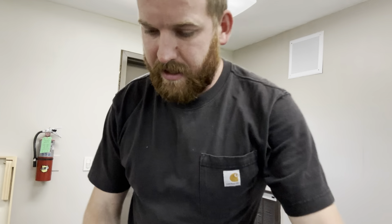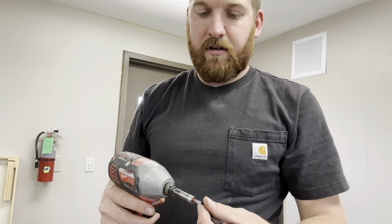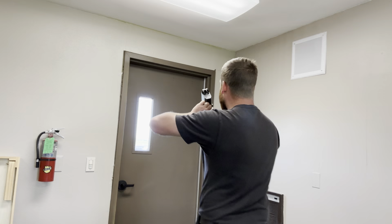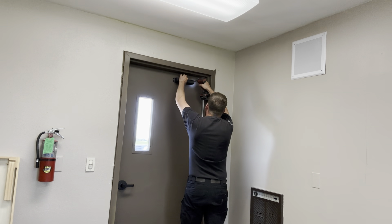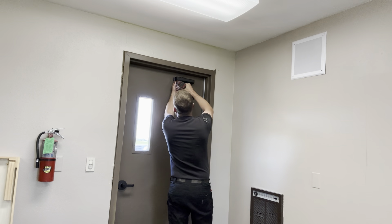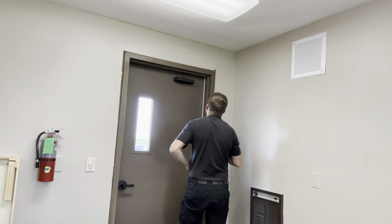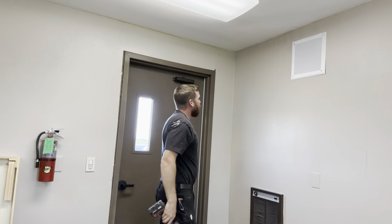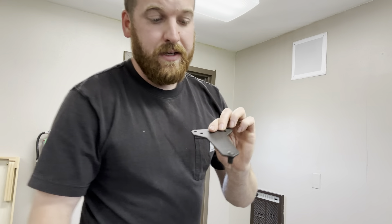Now that those are drilled, we can take our shock. I've got a little impact driver with a Phillips bit. Stick a screw on the end, make sure we have this orientated the right direction, align the holes to the side, and then stick our screws in.